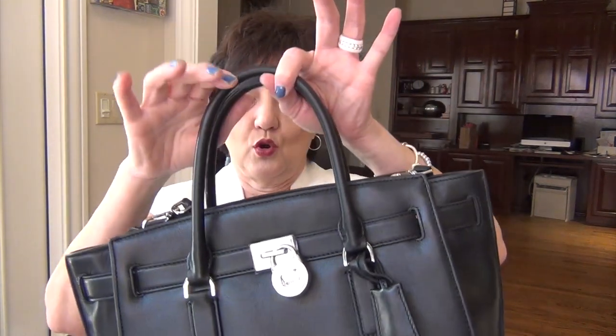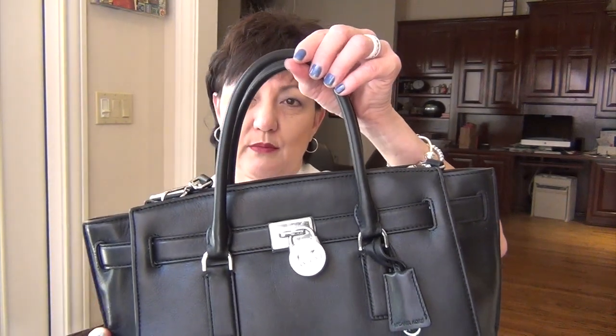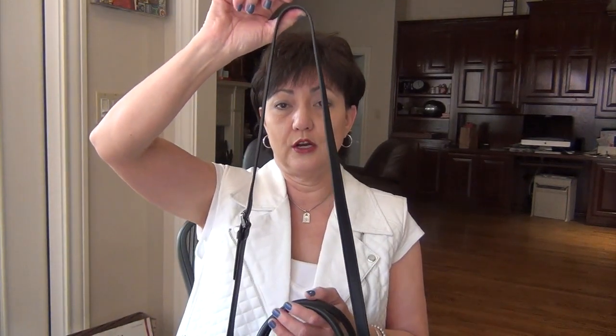The straps are rolled leather. The strap drop is about 4 inches. It comes with a long shoulder strap which is detachable. The width of the strap is about 11 sixteenths. The strap drop on that one is anywhere from 18 inches on the shortest setting to 20 on the longest setting.